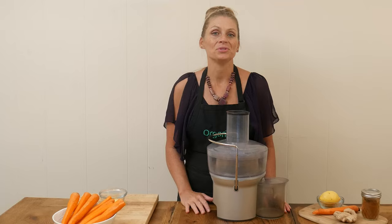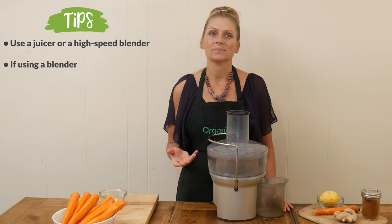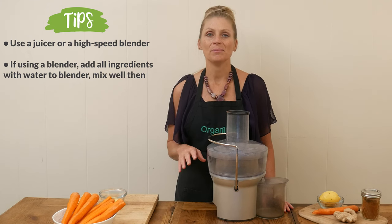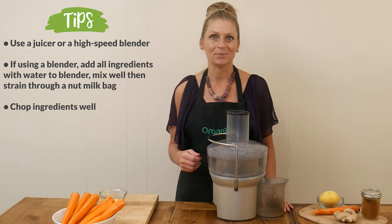To make this juice, you can either use a juicer like I am or a high-speed blender. Just add in all of your ingredients with a little bit of water to your blender, blend it up really well, and then strain it through a nut milk bag. You'll definitely want to chop up all of your ingredients really well to make it easier to blend.